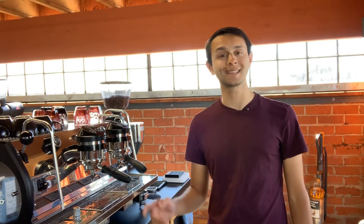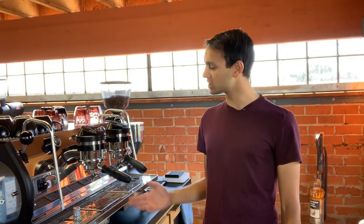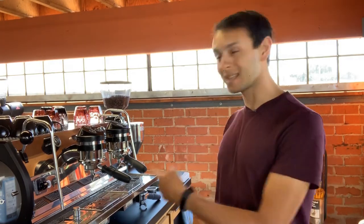Hey everyone at home, Josh here with La Marzocco again. Today's quick tip video is going to focus on our machines with scales integrated into the drip tray. We're going to cover how baristas can quickly check the scale calibration to make sure their shots are falling within one gram of accuracy, and if they happen to not be, how you can recalibrate your machine to make sure your shots land exactly where you want them. So let's jump right in.